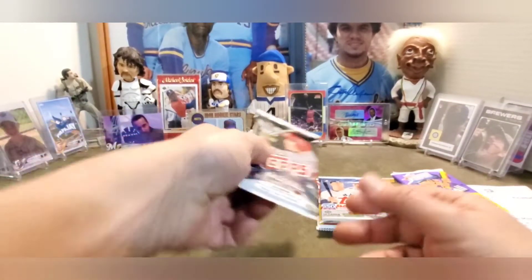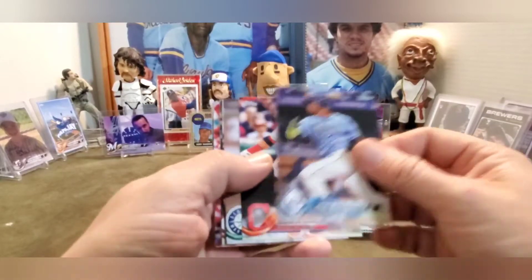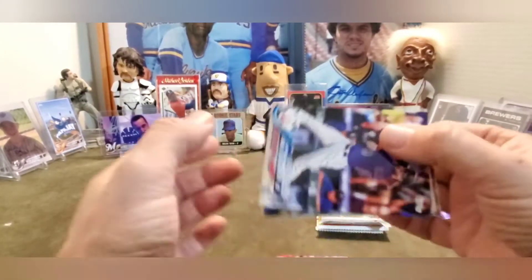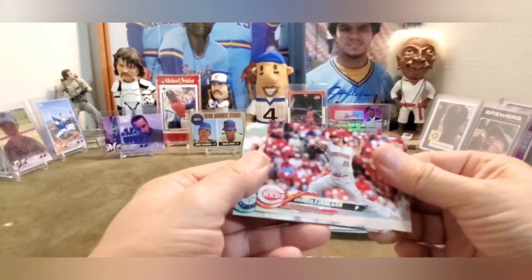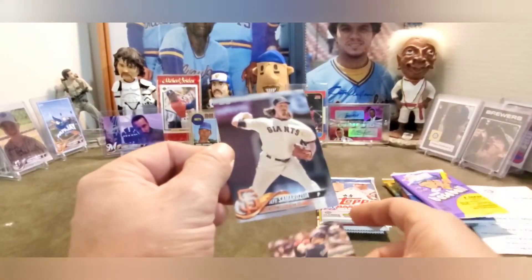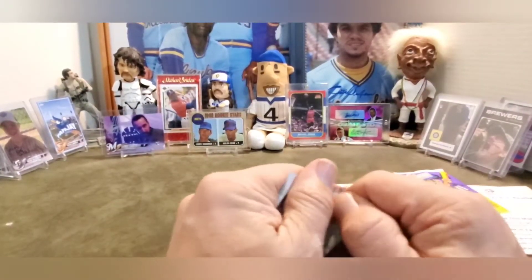Alright, now we got 2018 Series One. I think Walker Buehler's card is in here - and of course you know I'm like a Buehler magnet. Let's see: Echeverria, Santana, Hisashi Iwakuma, Charlie Blackmon League Leaders, Jackson Steffen Rookie, Thor, Brandon Finnegan, Seattle Mariners Team Card, Lonnie Chisholm, and last but not least Jeff Samardzija. Alright.